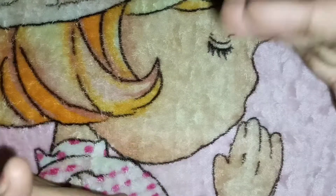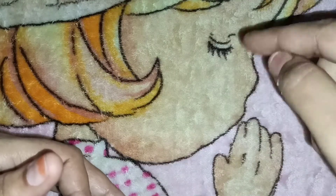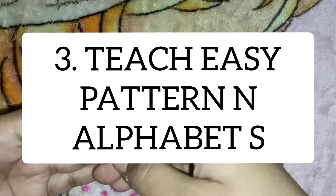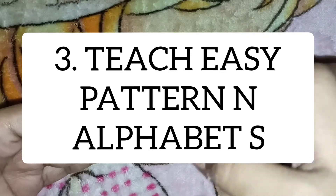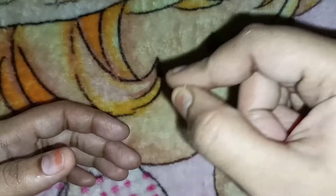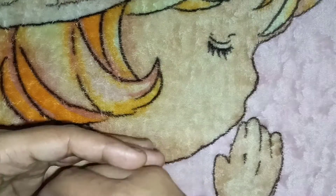We should introduce lowercase first because mostly lowercase is used in any sentences and paragraphs. Point number three: you should use easy patterns and you should not start with A to Z in a complete format. You should go in an easy pattern first — for example, the C pattern is easy, so we should go with that first.